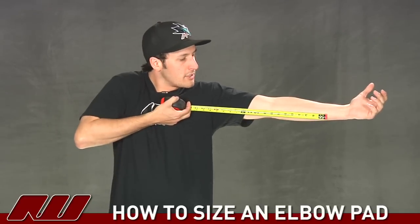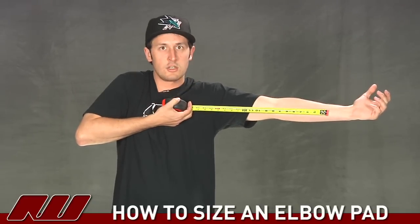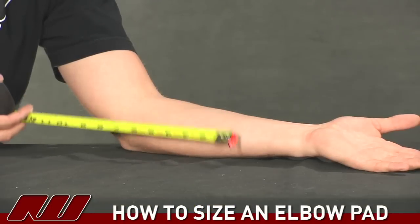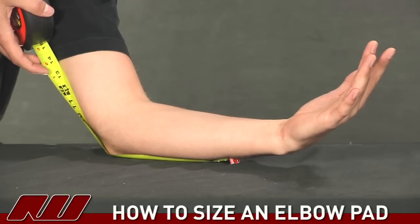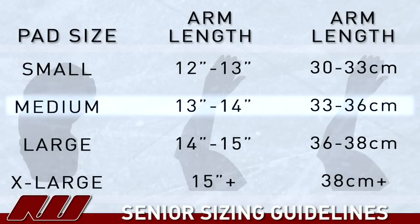I'll go ahead and put the measuring tape up to it. As you can see, for me it would be about 13 inches. You can also just put your arm down on a table and measure around the backside — again, right around 13 or 14 inches. Comparing this to a general sizing chart, the 13 to 14 inch range is around the medium range, with a little bit of overlap, so there's a little personal preference there.